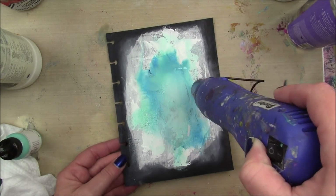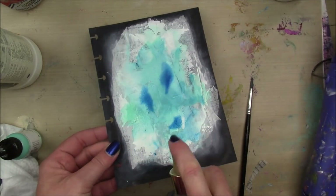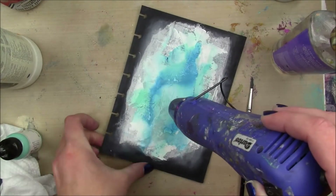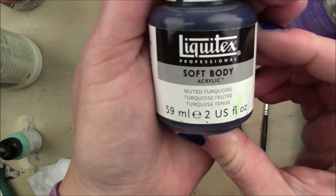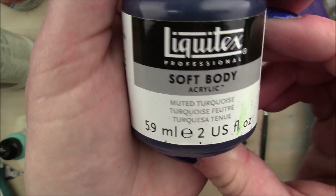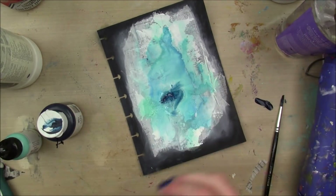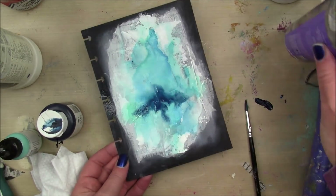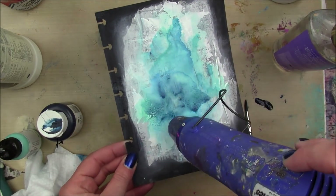And then I'm gonna dry it mostly, but there's still some puddles going on so I'm gonna add a little bit more of the Lindy's just to get a little bit more of that shimmery darker blue tone. I'm gonna dry that completely and then get out my muted turquoise Liquitex soft body acrylic and add that with a bunch of water as well. The photo of the water really has this delightful dark turquoise color that I was trying to capture.